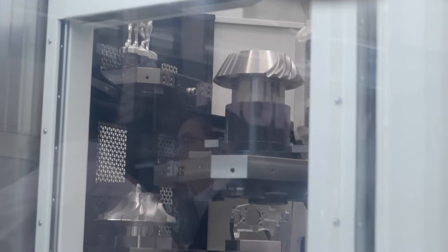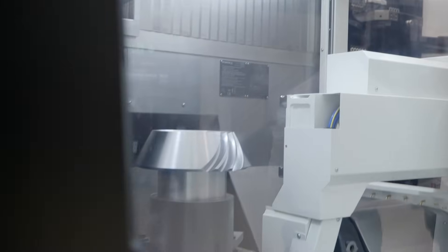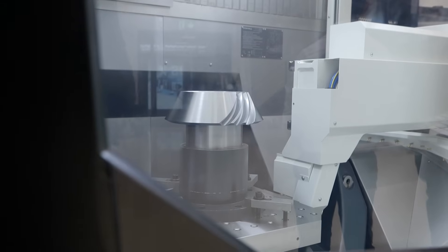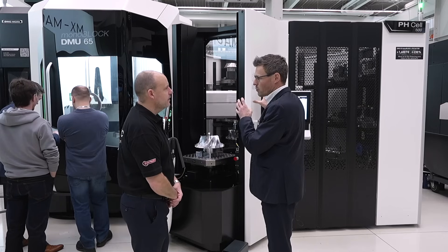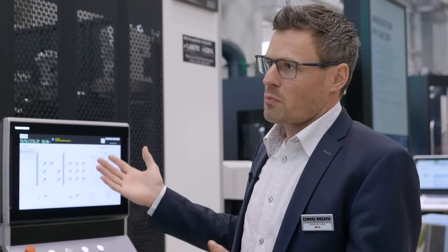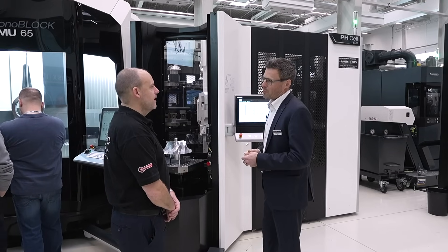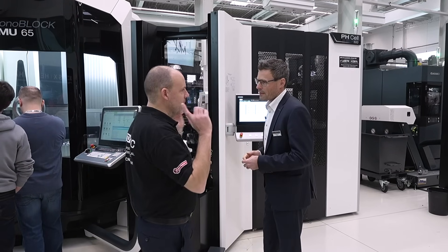How many pallets have we got in this one and what are the options? It's a really modular system — that was the real success of the PH Cell family. The PH Cell 500 is also modular: you start with one rack, one module, then you can add a second one, and you have three or four levels. So you can start with nine pallets and go up to 32 pallets. We have 400x400 pallets and 500x500 pallets available.